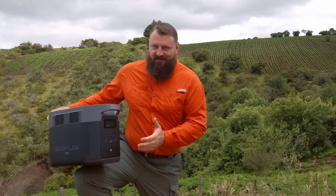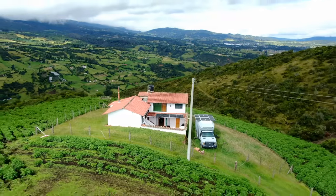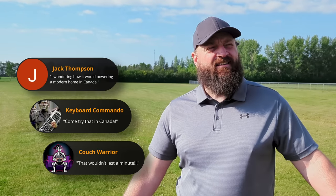In our last video we used an all-in-one portable battery backup and two giant solar panels and took a Colombian farmhouse completely off-grid. But I had a few comments from people saying that it wasn't so hard because its electrical demands were much lower. 'Come try that in Canada,' they said. 'Wouldn't last a minute,' they said.